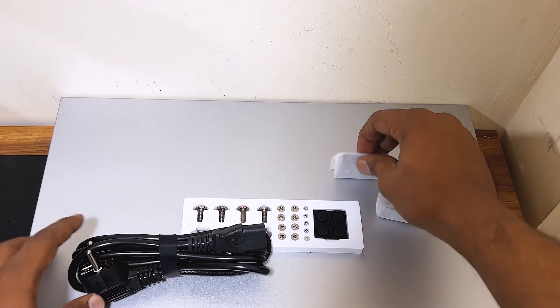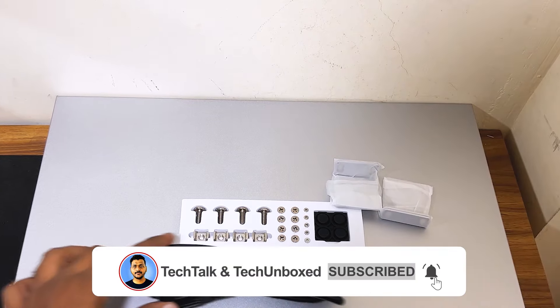If you have watched this video, please comment down, like, share, and subscribe to my channel. Thanks for watching. Bye.